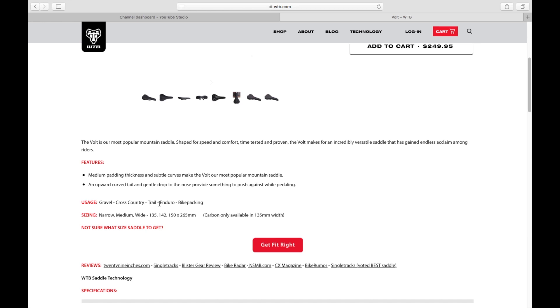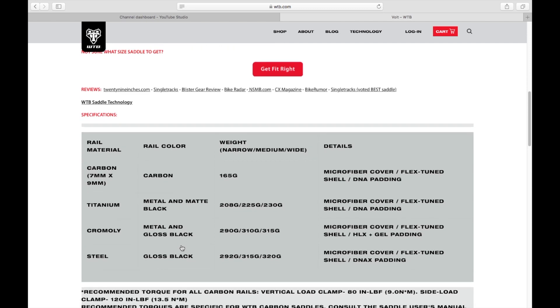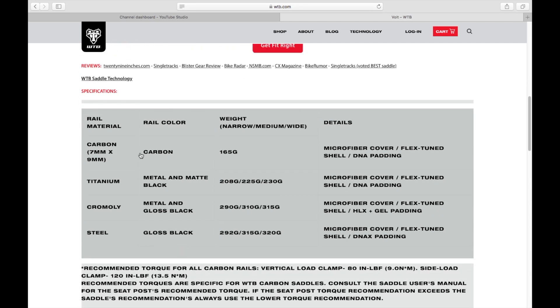Usage for the Volt is gravel, cross country trail, enduro, and bike packing. It's available in narrow, medium, and wide — so for me, I'll be getting the medium one. Depending on the rail material, I'll go either titanium or chromoly depending on availability. The chromoly titanium medium is around 220 grams while the chromoly is 310 grams. Between the two, there's also a difference in padding — DNA padding and HLX plus gel padding.